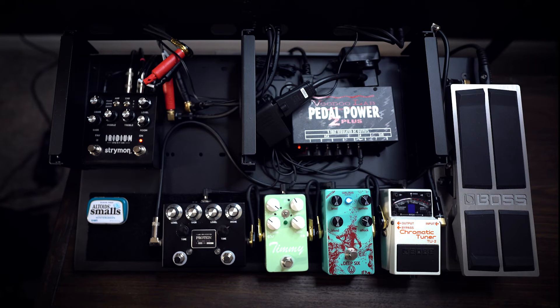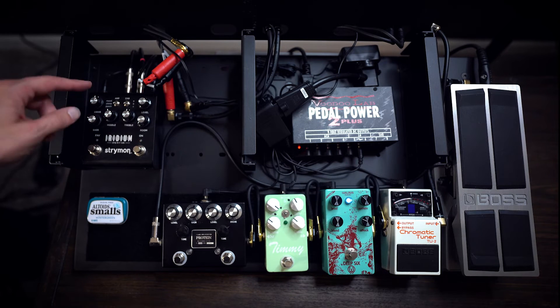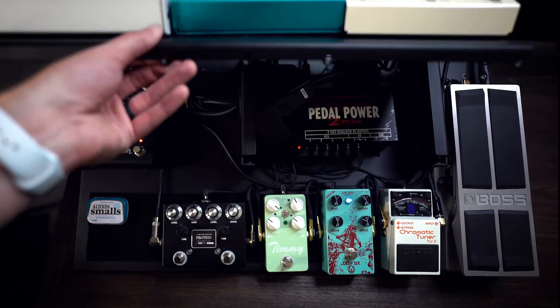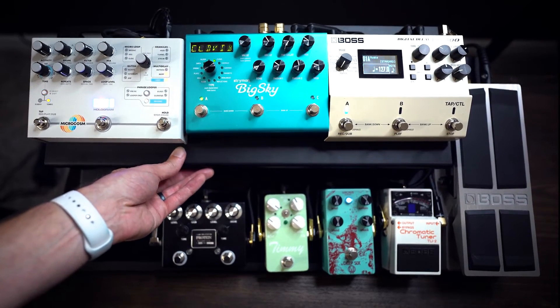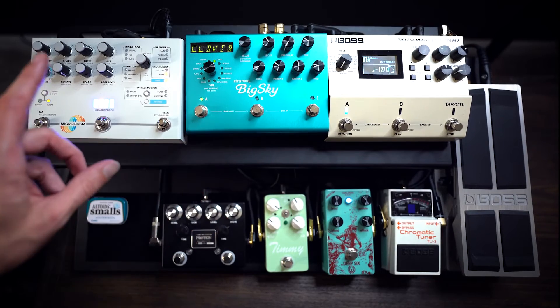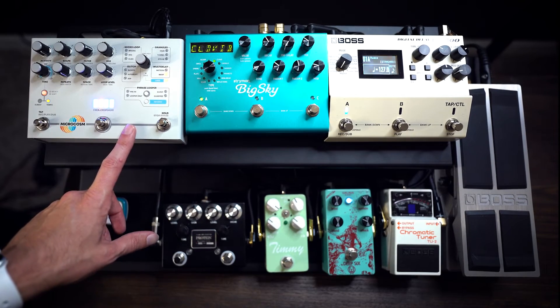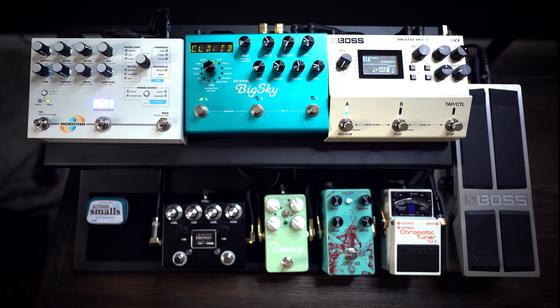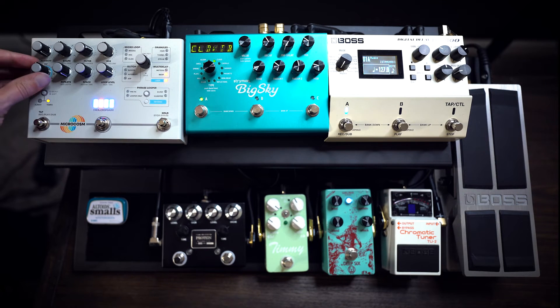Running stereo into your in-ear mix is incredible — it just really brings back that room sense. I used to always play with one ear out because it drove me crazy; it sounded like I was playing to an AM radio. However, now that I have stereo in my ears, I'm getting stereo delay, stereo reverb, and the Microcosm in stereo. So it has made a giant difference. Now I love running with both ears in — it makes an incredible feel for the room.